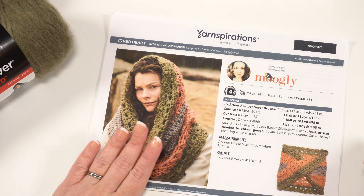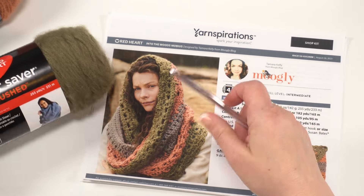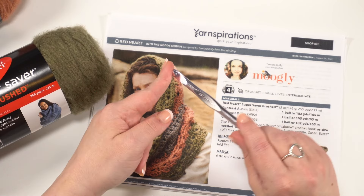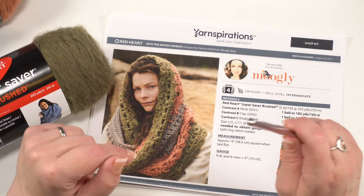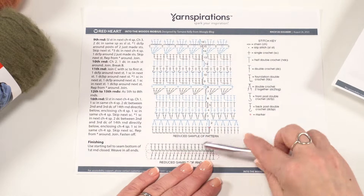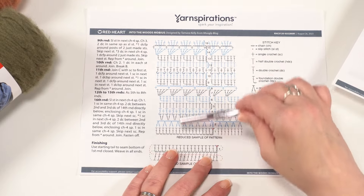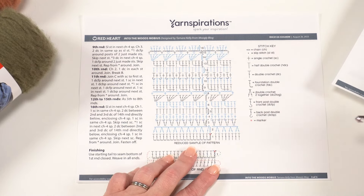Now we can see here is our pattern again. In addition to three colors — you can use whichever colors you like of Red Heart Super Saver Brushed — you also need a US L 8mm crochet hook. Gauge isn't super important for this one, but you want a nice flowy fabric. In addition to the written instructions, there is also a chart, which is really wonderful for a pattern like this. I think this section is going to be great for following along with the pattern and answering any questions that aren't answered by the written instructions.